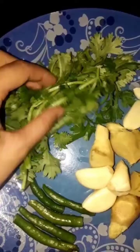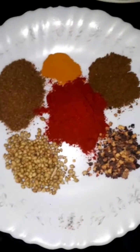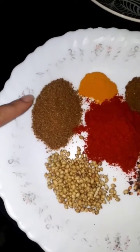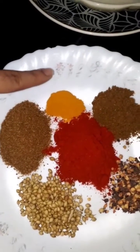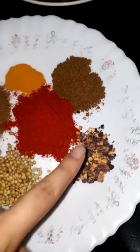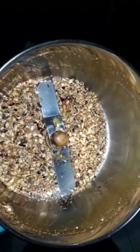Cut the onions in cubes, then add a few leaves of coriander and five small green chilies. Then take three cloves of garlic and some small ginger. You're going to add two tablespoons of whole coriander seeds, two tablespoons of jeera powder, one teaspoon of turmeric, three tablespoons of red chili powder, one tablespoon of chili flakes, and one tablespoon of garam masala.